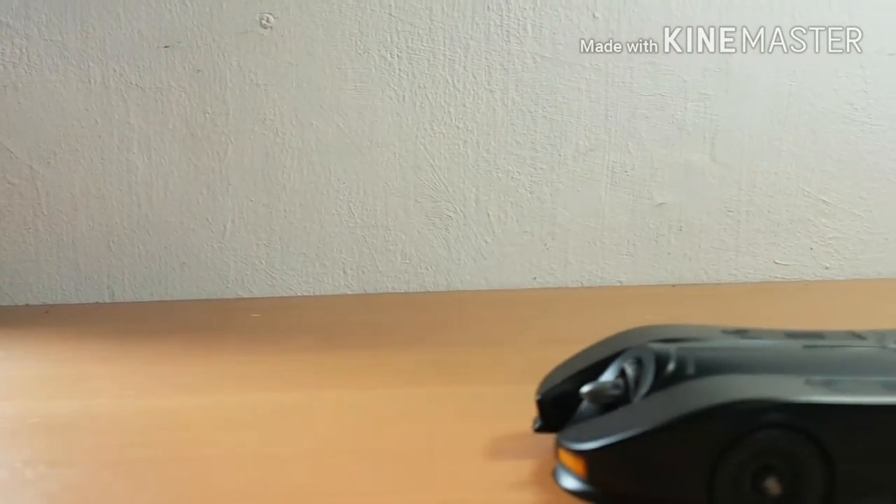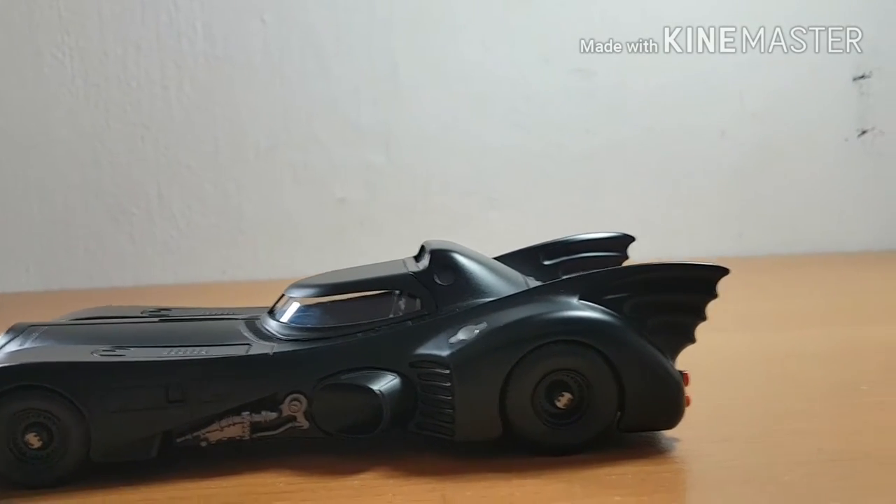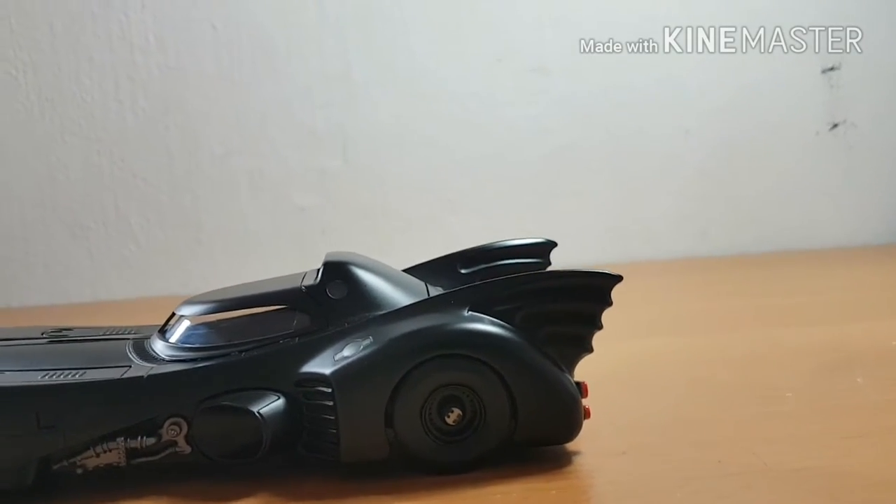Before we get started, let me give you a quick tour of the Batmobile — just look at that beautiful side profile.